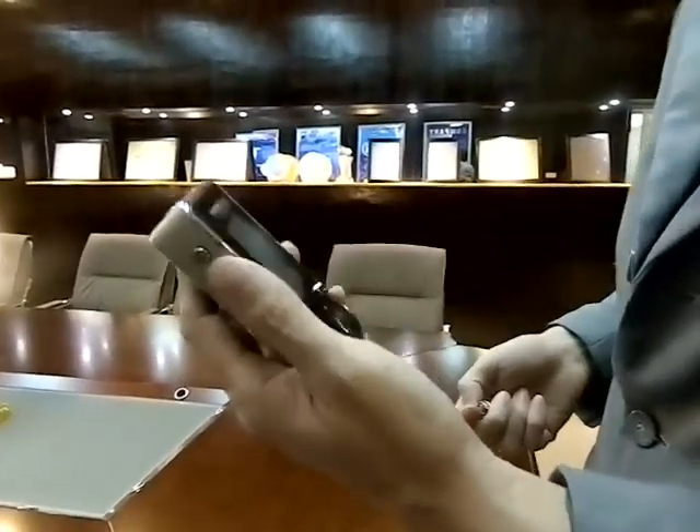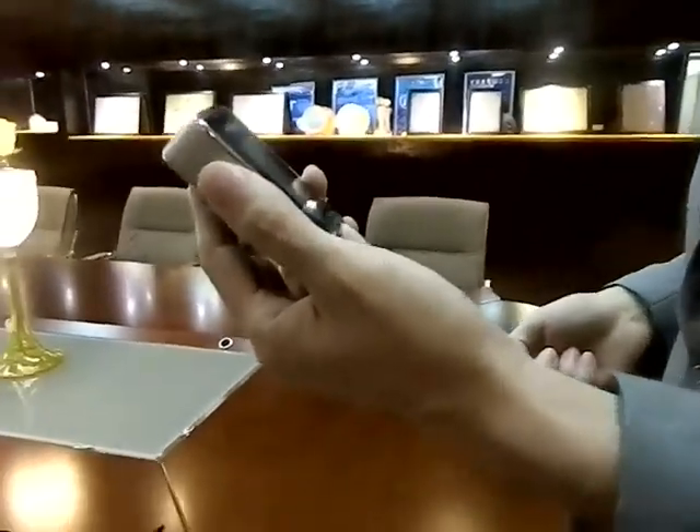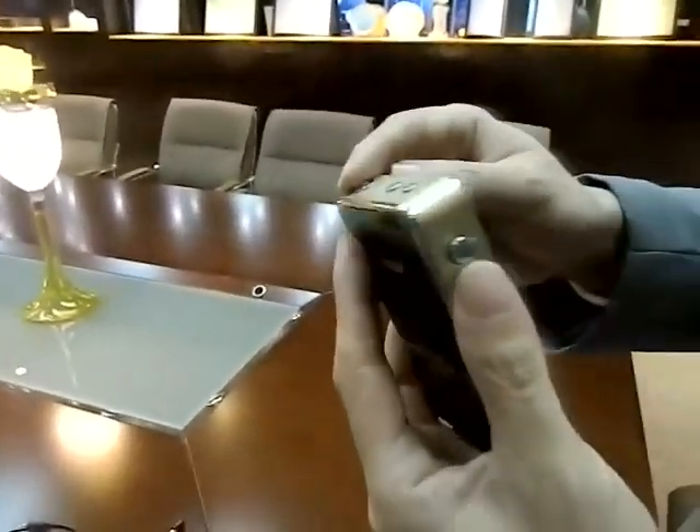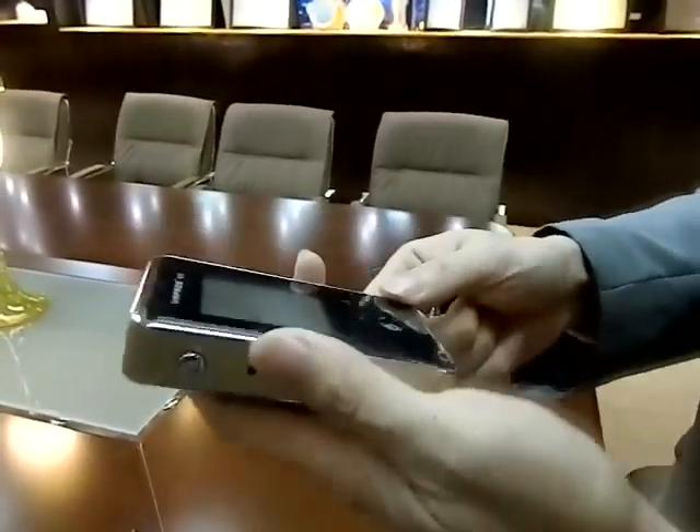In this video, I will show you how to use our latest device, V-Pros V1. As you can see, there are a few buttons on this device.